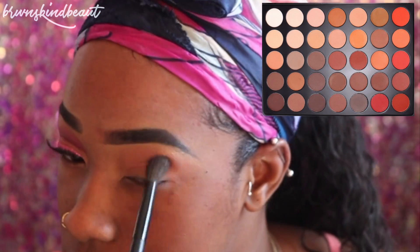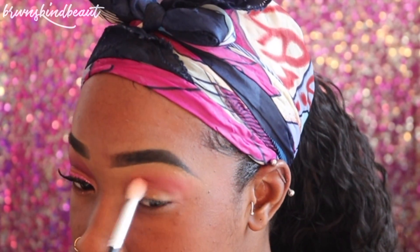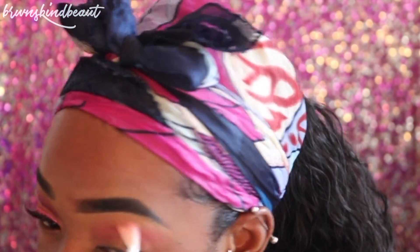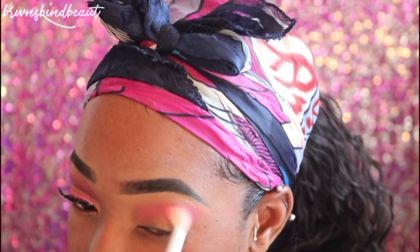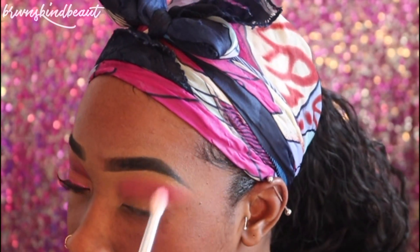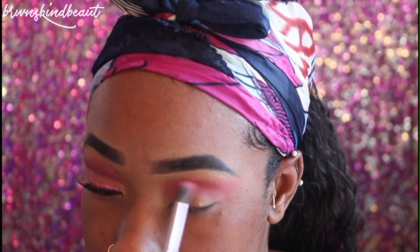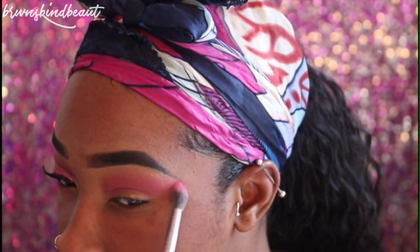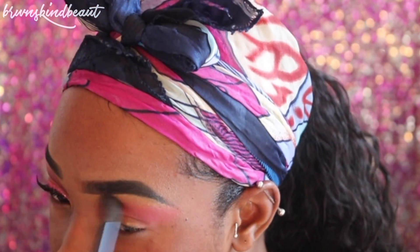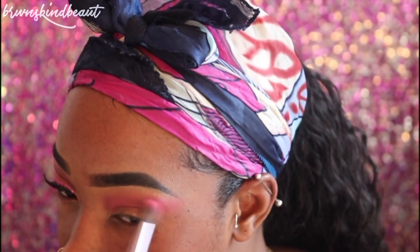Now we're going to start on our makeup. Taking the Morphe 35M palette, I'm going to take this as my transition shade, and then I'm going to take the 35B palette and take that pink shade — that's also going to be in the crease. We're going to make sure we blend that out really, really good. Just like my pretty and pink tutorial, we're going to take that e.l.f. color as well and apply that into the crease to deepen the color. Going back with that first brush, we're going to blend that out so there are no harsh lines.